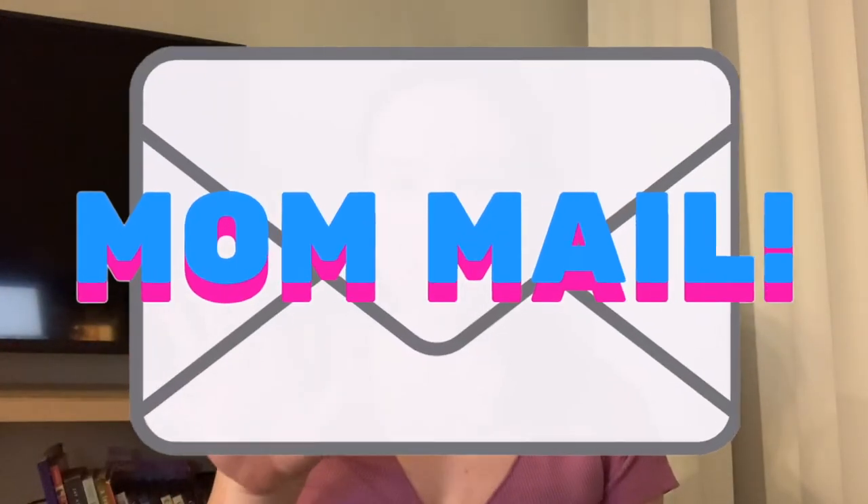Hello everyone, welcome back to my channel. My name is Maddie Williamson and this is Mom Mail. If you don't know what Mom Mail is, it's basically my mom sends me packages from Amazon that I don't know what they are. I open them and we have a blind reaction together — it's gonna be a good time, it really is.